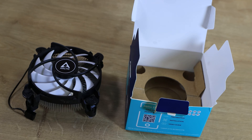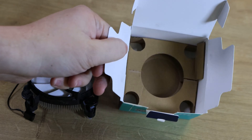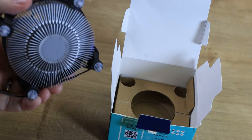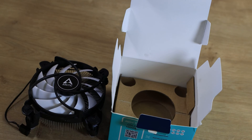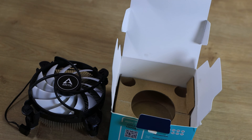Inside the box, you've got just the cooler — that is it. There's nothing else other than a piece of cardboard which helps the cooler sit in there nicely, without the need of a plastic tray to protect the thermal paste, which is really good. You have to commend these guys for their unique ways of saving on plastic packaging and even paperwork, because it's a QR code on the box — you just scan it and it shows you the manual.